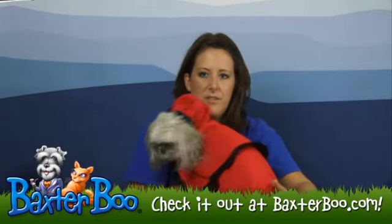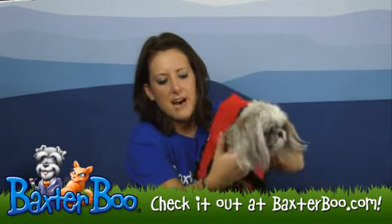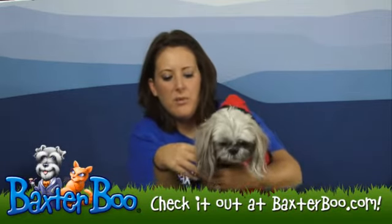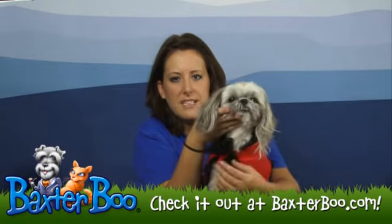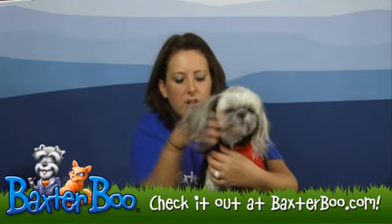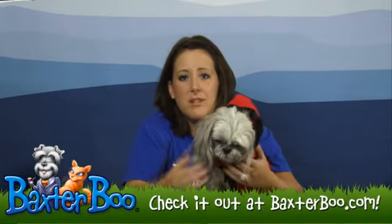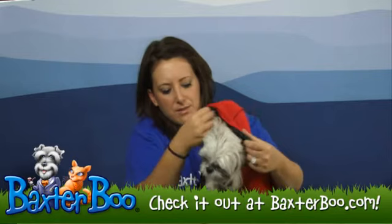My favorite part — I'm going to flip Slippers around here to show you real quick — is underneath the snout. This is the only part where it's going to be attached, and that's how you keep it on your dog. It's just one Velcro that you undo easily and put on, and that's it. That's how you put it on and take it off your dog, which makes it really easy.